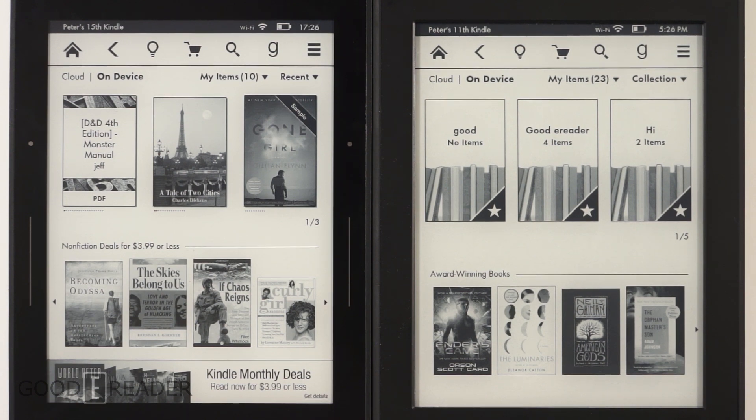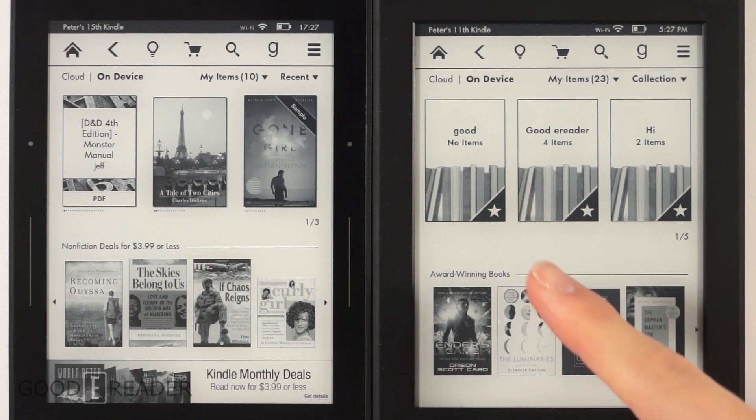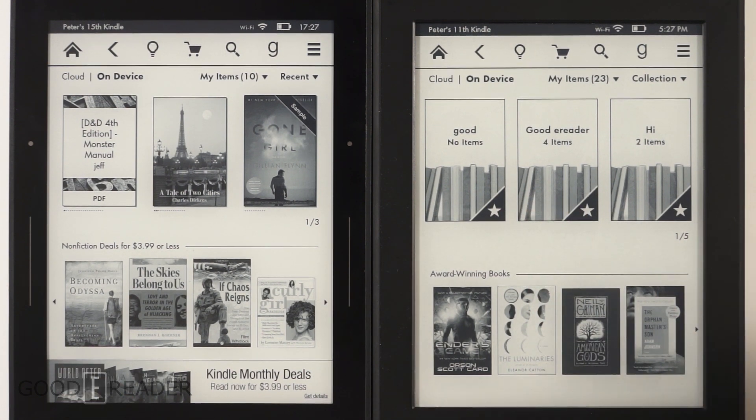If you have an older Kindle — like a Kindle Keyboard or basic model from a few years ago — upgrading to the Voyage is absolutely worthwhile. But if you have last year's Paperwhite 2, spending $200 to upgrade probably isn't justified. We leave the decision up to you — let us know your thoughts, whether you have either device or are thinking of upgrading. Drop a comment below and we'll try to answer every one. Thanks for watching this comparison of the Kindle Paperwhite 2 versus the Kindle Voyage.